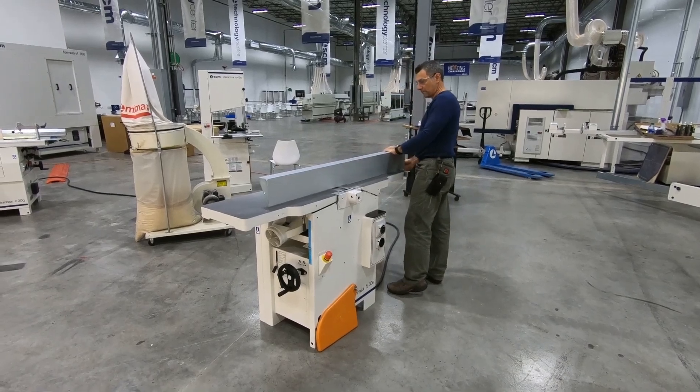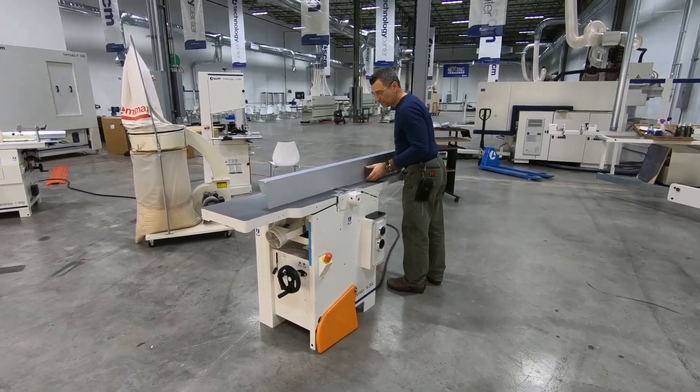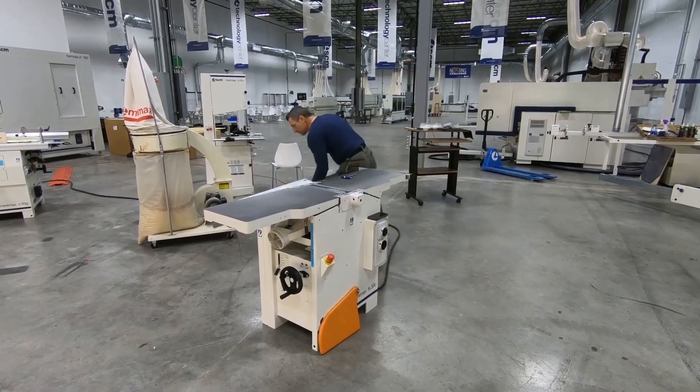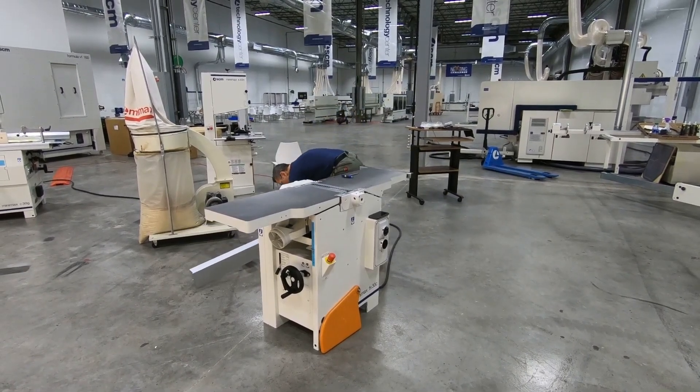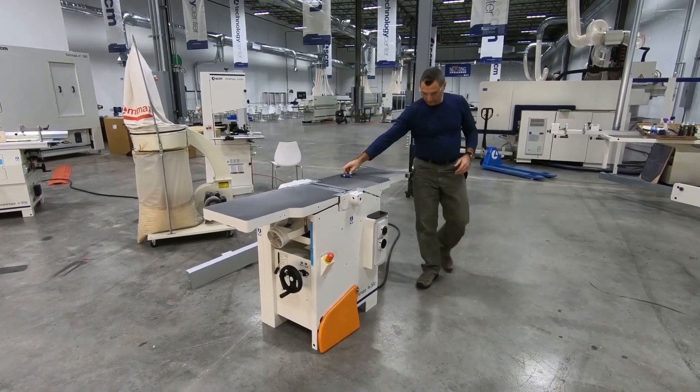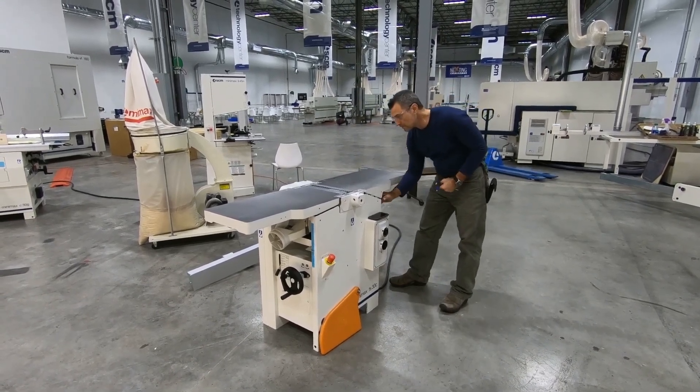Some folks fear that combo changeovers will be too time consuming. I say, if you already have everything on wheels and need to move the joiner out of the way to set up your planer, then the combo changeover time will be much, much less — yes, with fewer steps too.